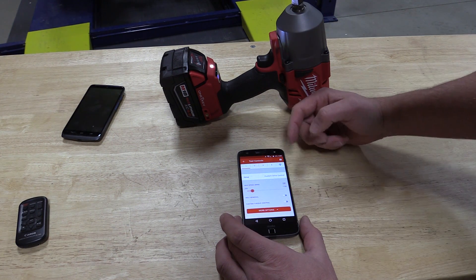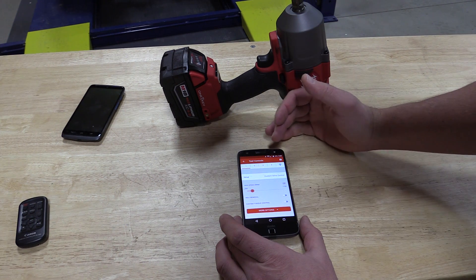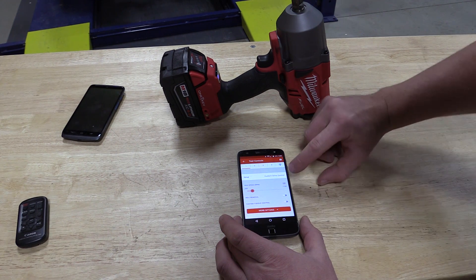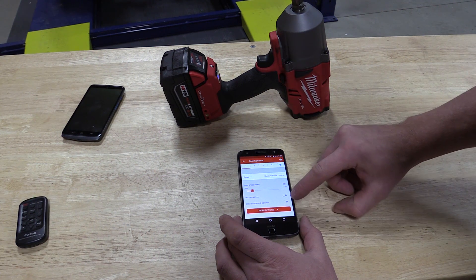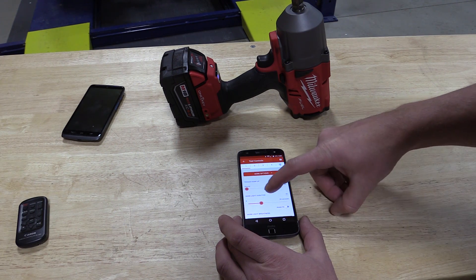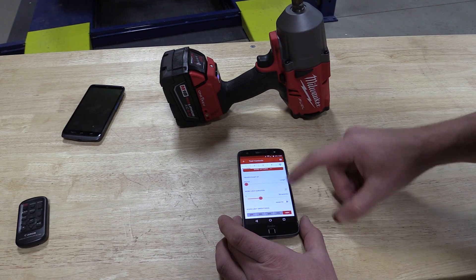This lays out how this unit was set up pretty much from the factory, except we've changed number four multiple times. On your normal mode, speed one is going to be slow — this one's set up for a max RPM of 550. It's not set up for bolt removal or customized torque, but what we like about this one is that you can adjust the trigger and, more importantly, the work light duration and the work light brightness.